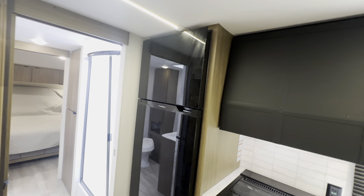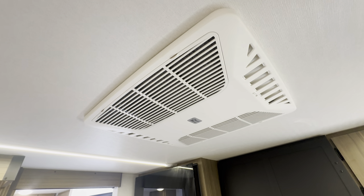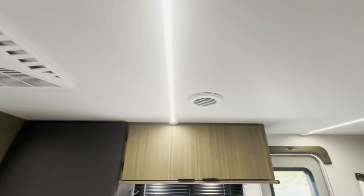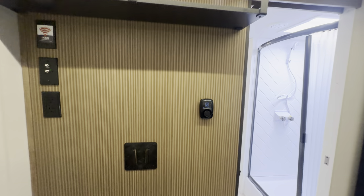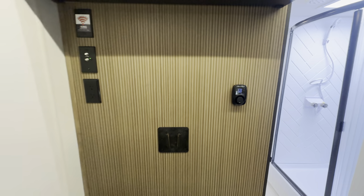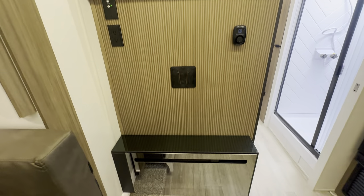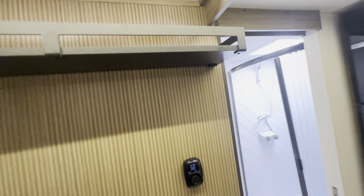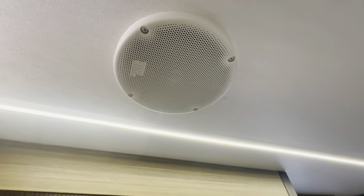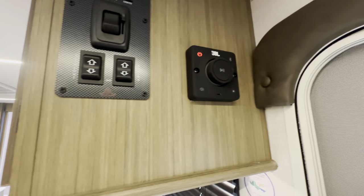You've got the two-door fridge and your Coleman Mach AC — central AC of course on this one. There's a spot for a TV already with the mount and bracket on it, your AC controls, your fireplace, and a little more storage up here. JBL speakers on the roof as well, controlled by Bluetooth right there.